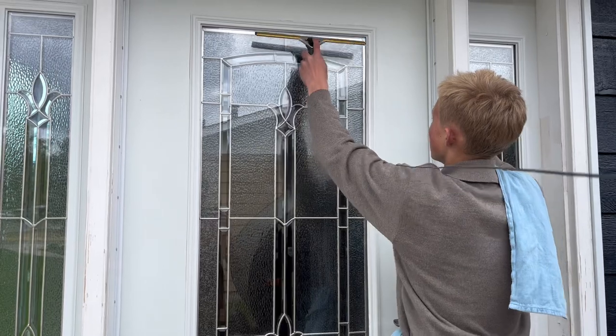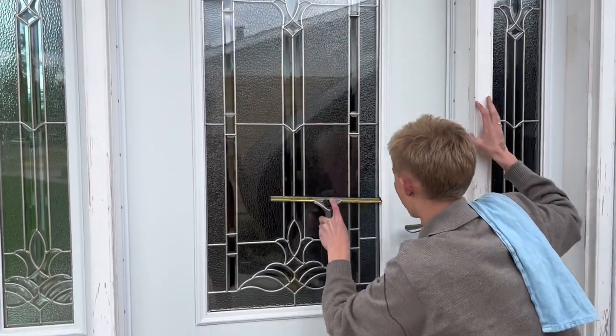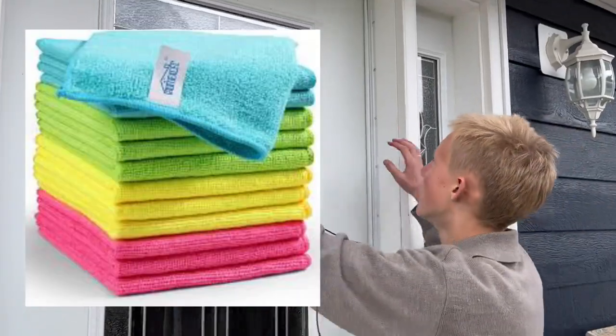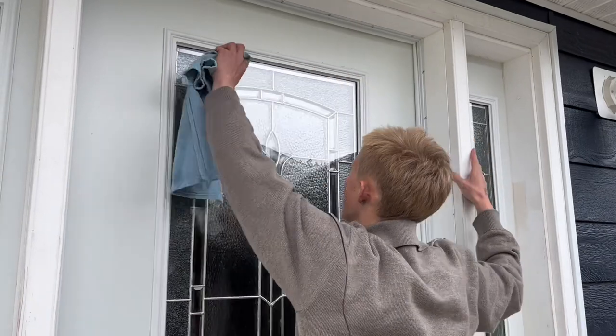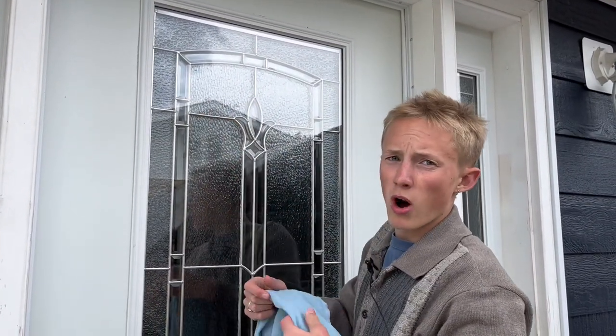Then you go to the other side of the window, feather a little bit, and pull down again. When you finish squeegeeing, you're going to want to grab your towel, come to the top of the window, and detail it to make sure no dirty water drips down.